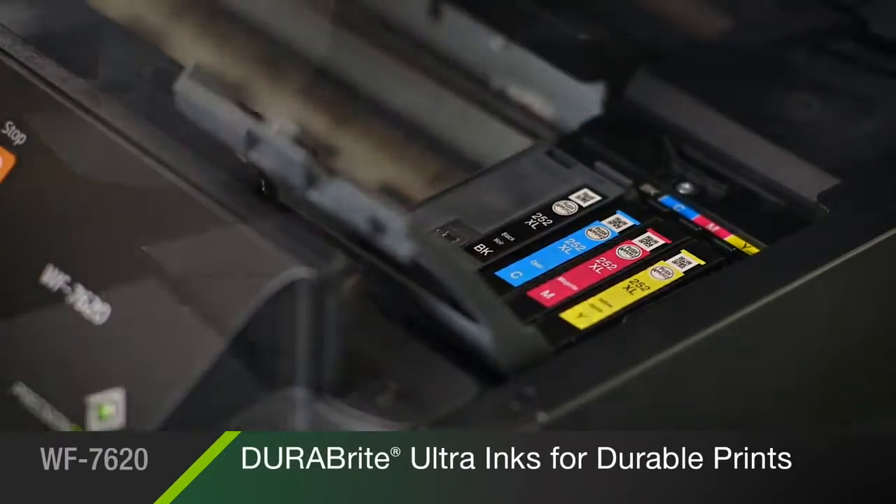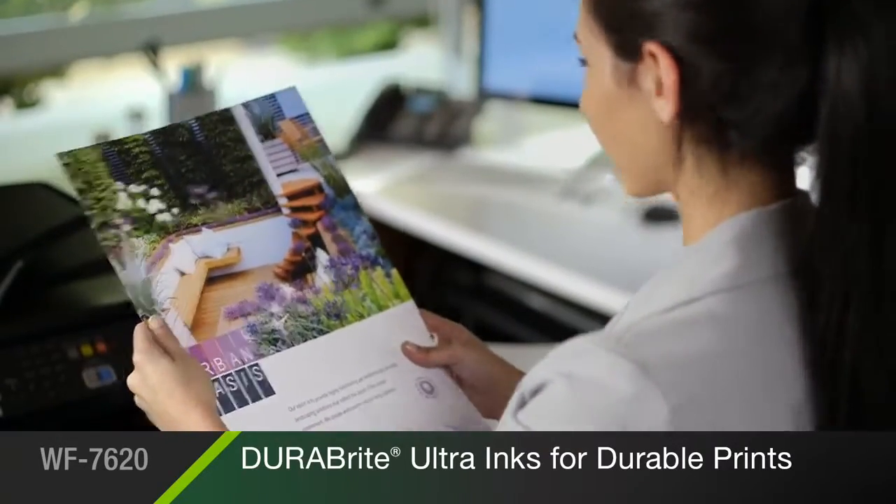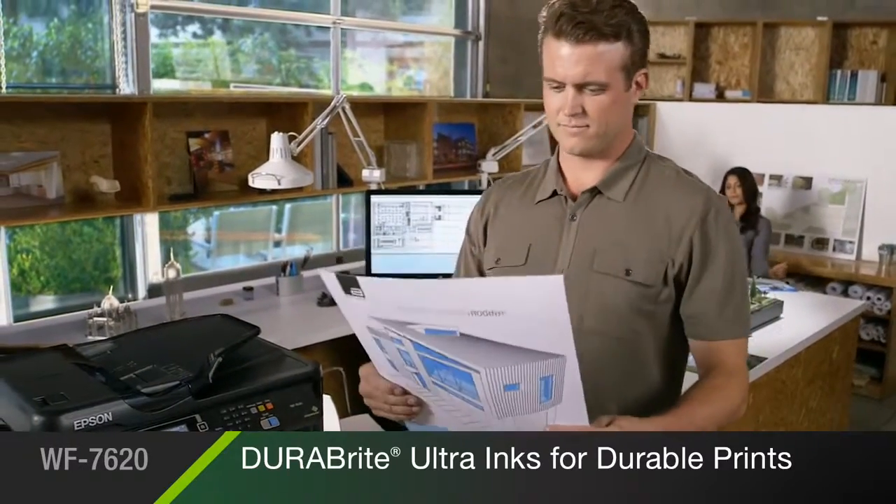Epson's DuraBrite Ultra Ink System produces instantly dry prints that resist smudging, fading, and water — perfect for mailers, collaboration, client presentations, and work sites.